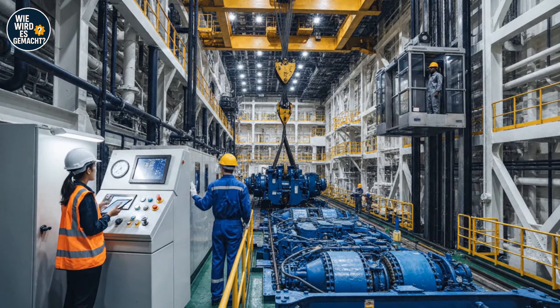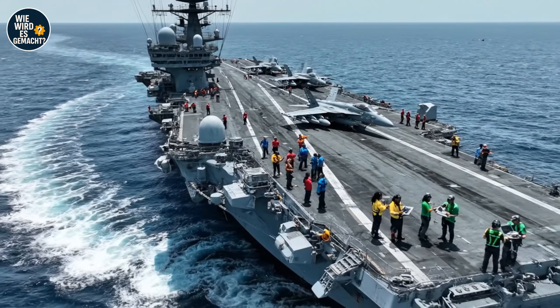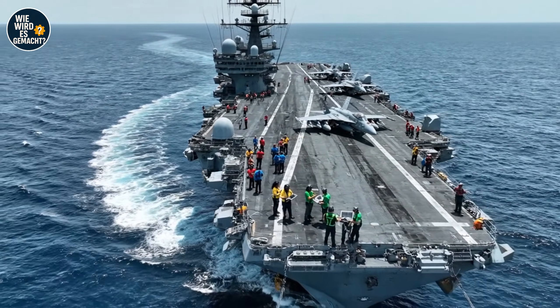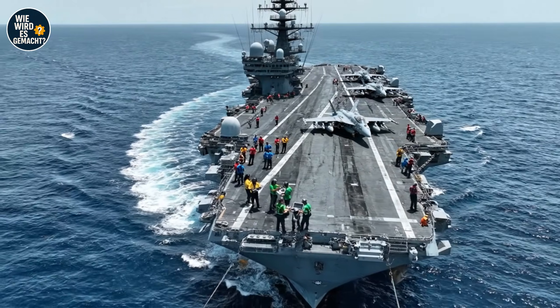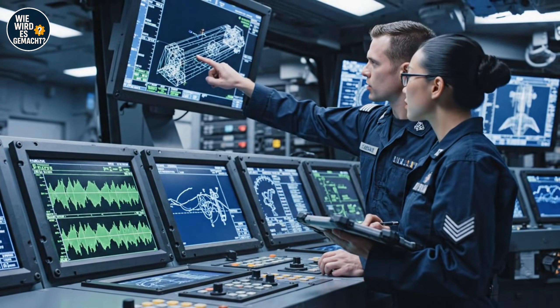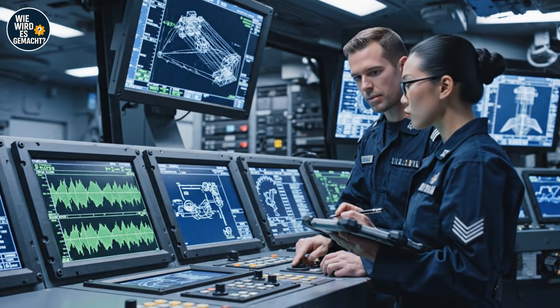Roger that, engineer. Tension is holding steady. Watch the starboard side clearance. Bridge combat bearing 290 — confirmed turn initiation. Roger that, initiating turn to new cord. Steady as she goes. Vibration levels on the starboard shaft are exceeding the threshold. I see the alignment data — we should cross-reference the structural response immediately.